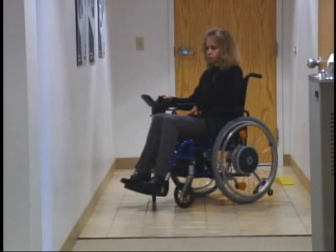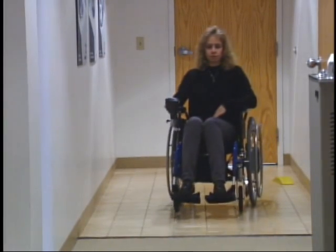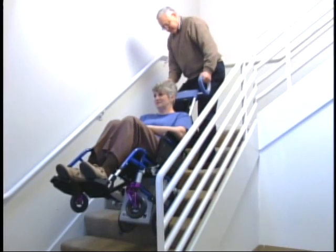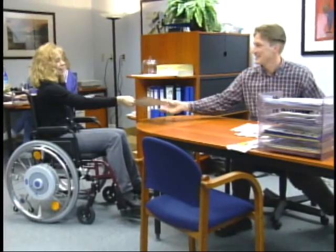E-Fix is a power conversion kit for manual wheelchairs. Scalimobile, a stair climber for manual wheelchairs. E-Motion, a power assist unit for manual wheelchairs.